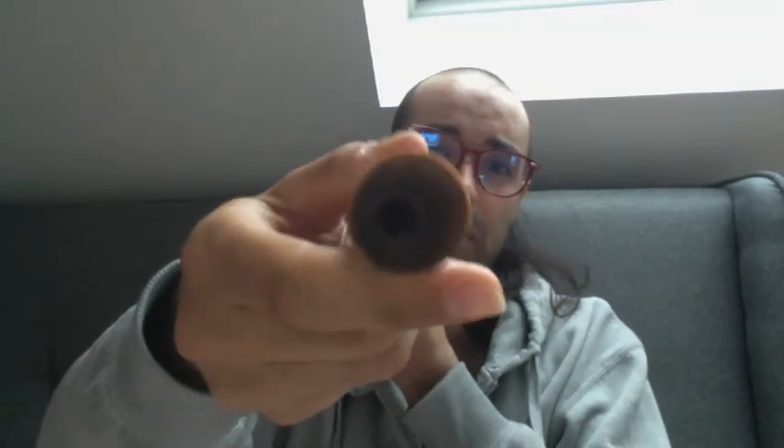So the tip of the ney you see here is round. It doesn't have any hole in it, and as you can see it's made of a single piece of plant. It's a plant-based flute.